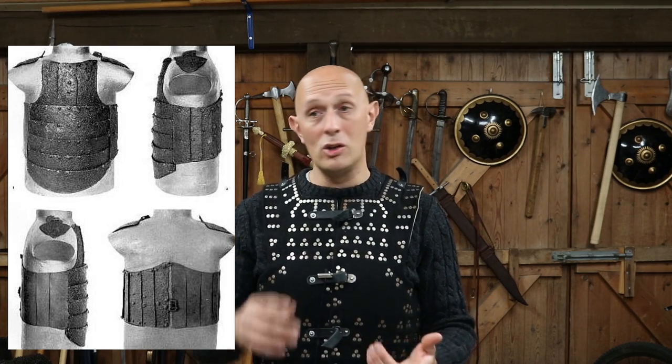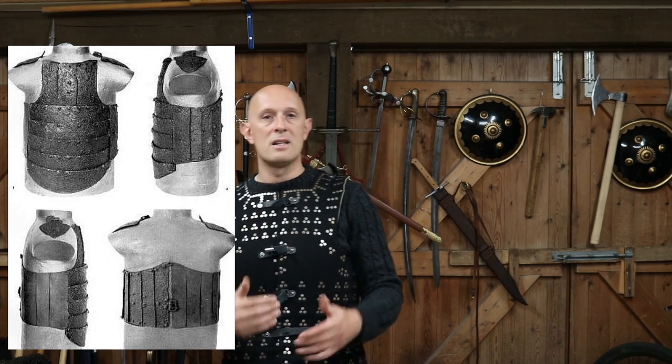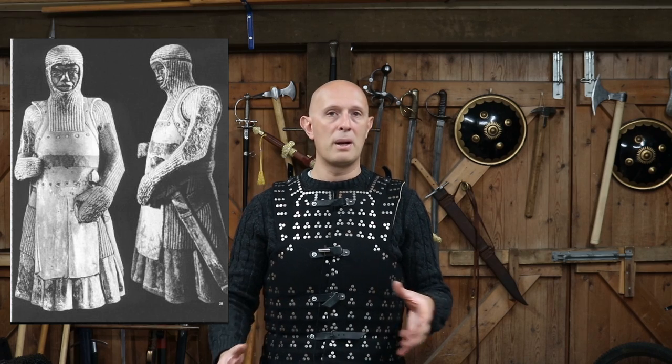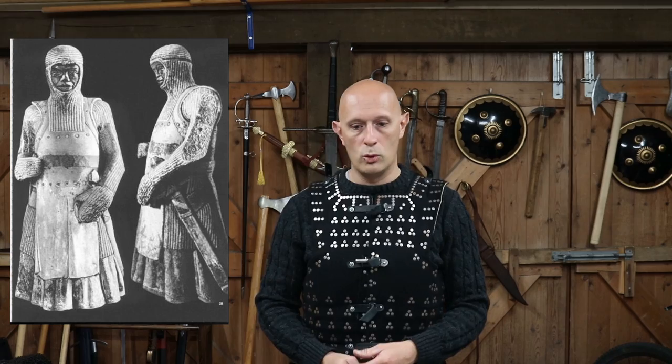The covering could be leather or it could be fabric of various sorts, but the plates were riveted on the inside usually. One of the most famous examples we see is the St. Maurice statue, where you can clearly see the large plates riveted on the inside of a garment worn over the top of the mail hauberk.